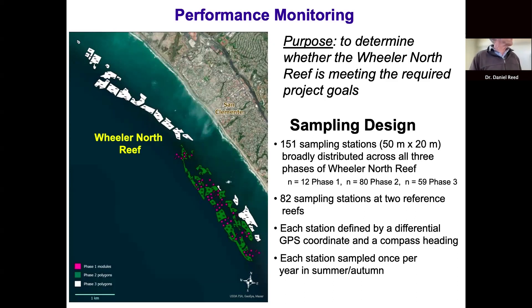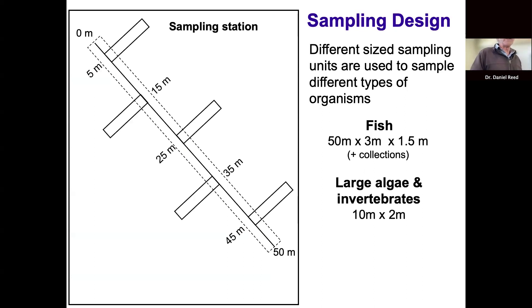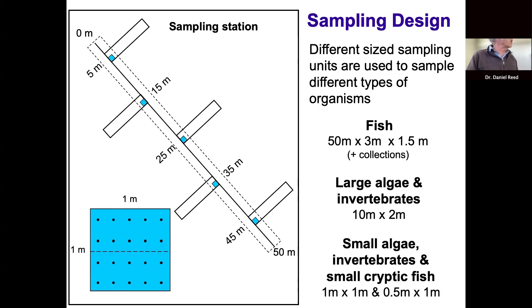Our sampling design uses a 50-meter transect line with different sampling units for different organisms. Fish are sampled in a 3-meter-wide swath along the transect, up to about 1.5 meters off the bottom. Larger algae, kelp, and some invertebrates are sampled in 10-by-2-meter bands perpendicular to the main transect line — five of them, uniformly spaced. Within each band there's a 1-square-meter plot where we use a point-contact method of 20 uniform points to estimate percent cover of understory algae and sessile invertebrates, and we count smaller invertebrates in quadrats.